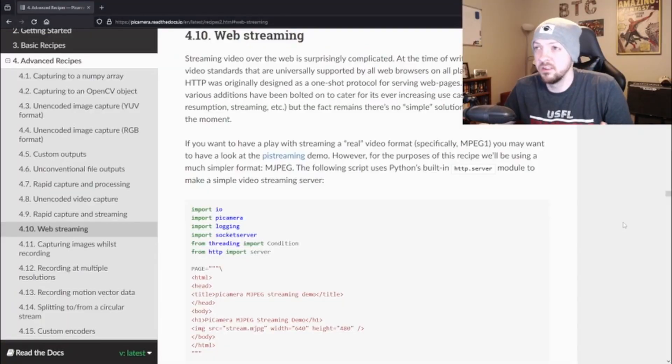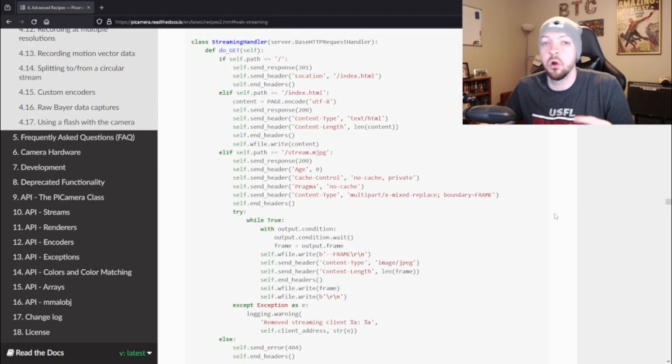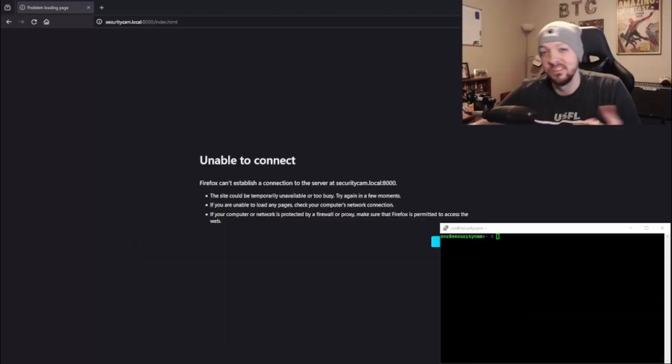Next, I need to add Python code to activate the camera whenever the motion sensor is triggered, and upload that camera feed to a web server so I can access it remotely from my phone, desktop PC, or another machine on my local home network. Fortunately, the Pi camera documentation website provides some sample code, so I mostly copied and pasted that and made a few edits to add the motion sensor logic. The code is a little hacked together, but I think it's good enough for a proof of concept.